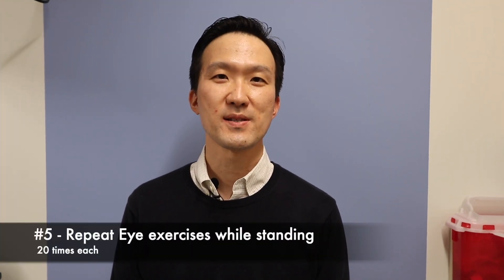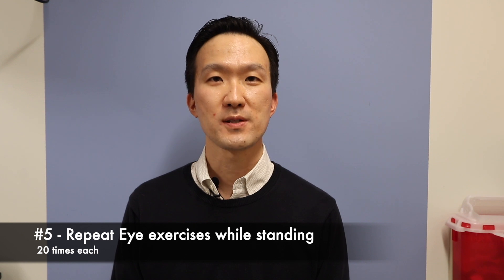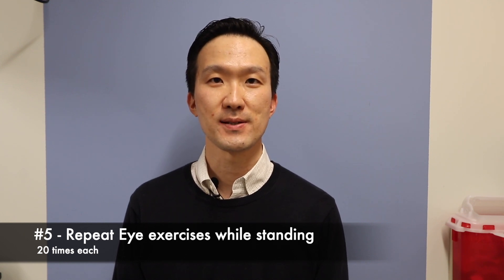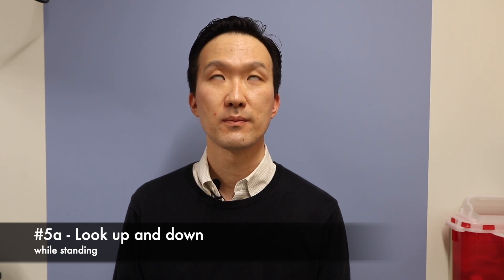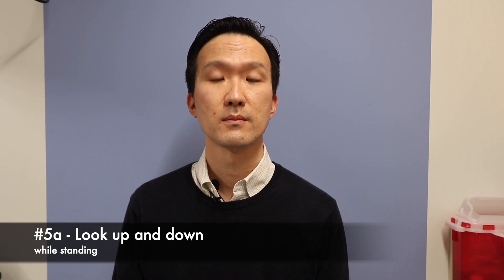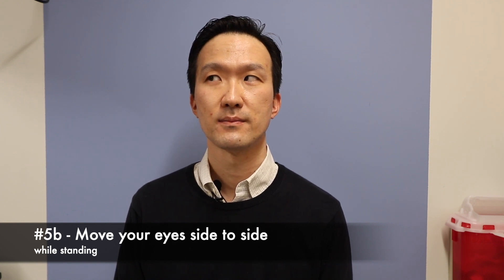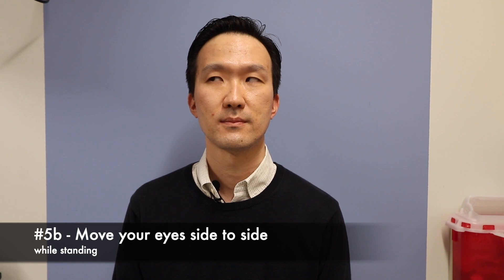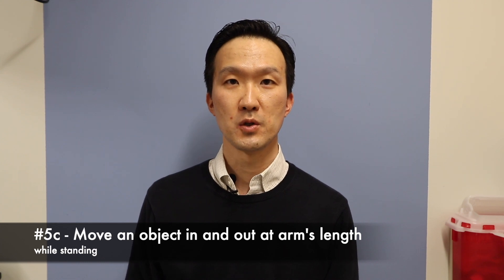The next series of exercises involves standing. While you are standing, you will repeat the eye exercises. These include looking up and down, looking side to side, and using an object like a pen to look in and out.